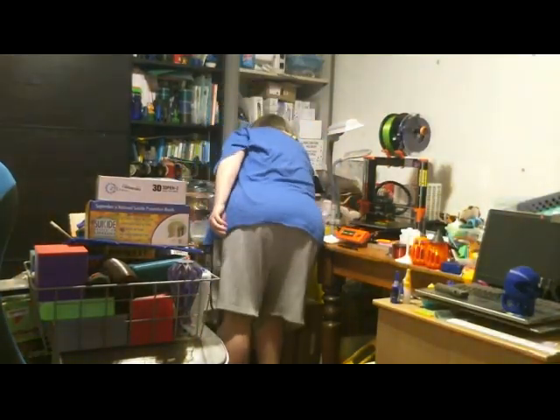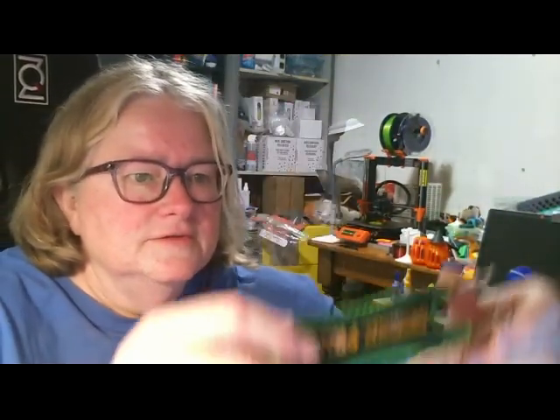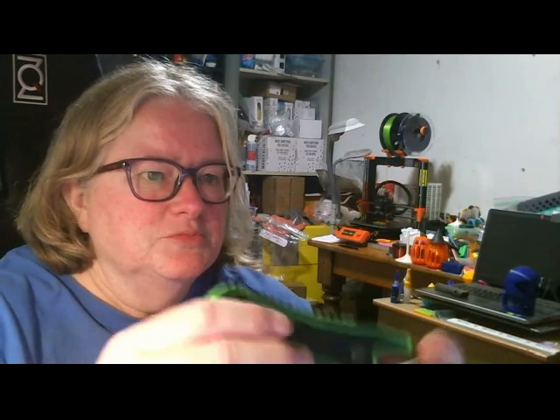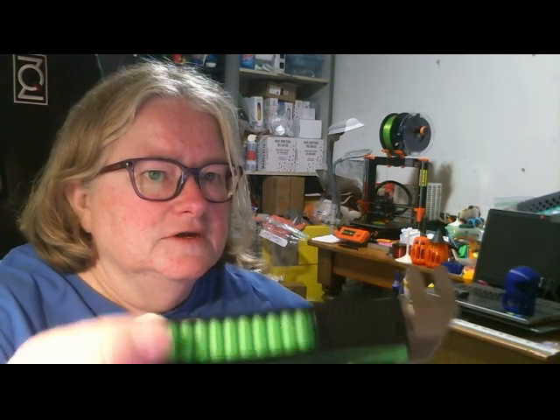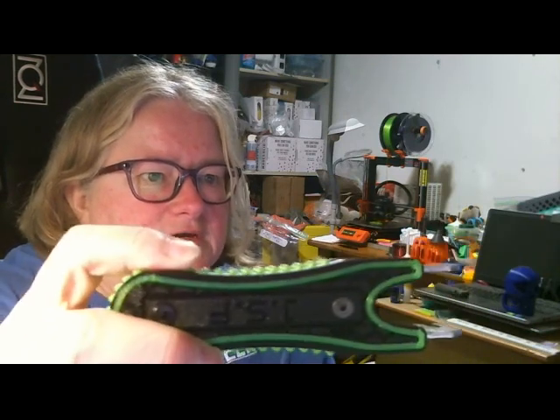And we have this — it's a 3D printer accessory, it's a heater block holder. It's designed by Josh, who is an Aussie, and that's a fantastic print. I actually have one of those — I'll quickly grab one so I can show you what it looks like. So this is the model you can get off Thingiverse. You can put the prongs on either end for two different nozzle sizes. You just slide that onto the heat block, that holds onto it, and you use that to get your nozzle off. So it's a really great accessory.